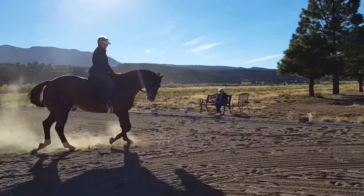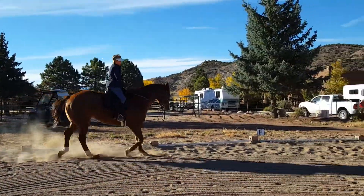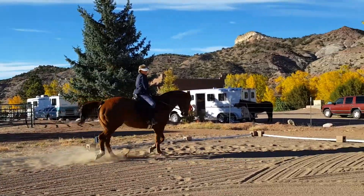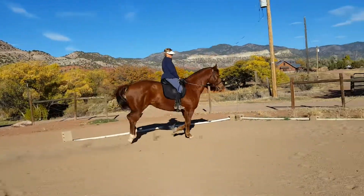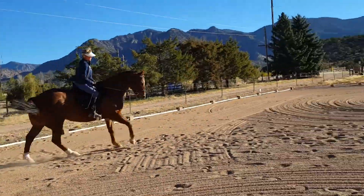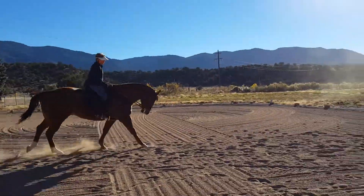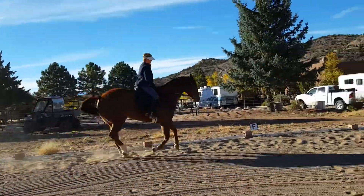Hold your hands down. Don't give. It's way better than it's ever been, but it's time to punch down on him a little bit going up into that canter. Keep rebalancing him. Push in, hold. Push in and hold. See if he'll give you a little bit more lightness in the bridle.